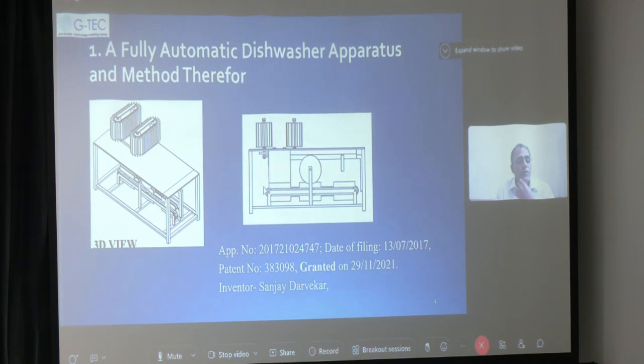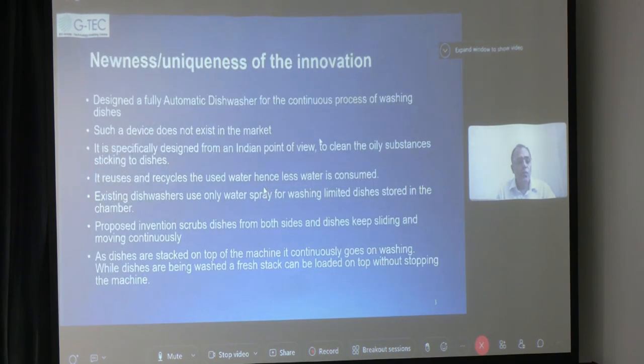Then it comes forward and further jet water cleaning takes place. So in addition to jet water cleaning, there is a scrubbing action in this device. I would also like to further modify and enhance it by removing the water particles from the plate as well, so that a dry plate will slide down into a container. The uniqueness includes that it's a fully automatic continuous process of washing dishes, specially designed for the Indian point of use — to clean oily substances sticking to dishes. It reuses and recycles the used water. Existing dishwashers use only water spray, but here we are also using scrubbing action.